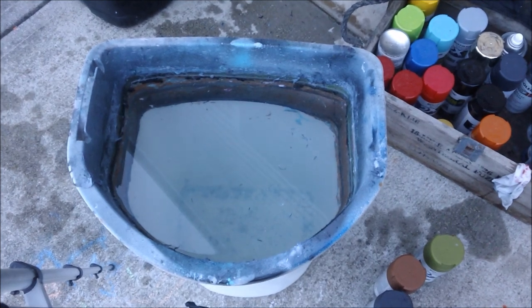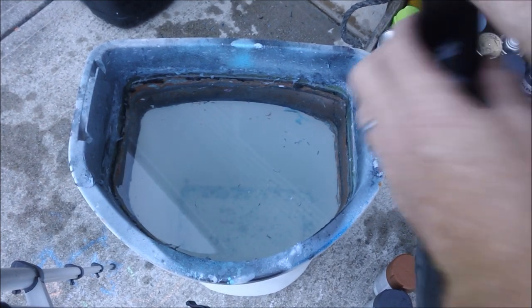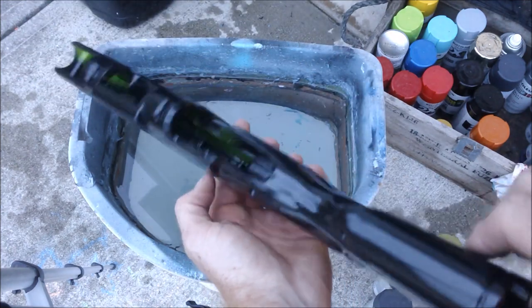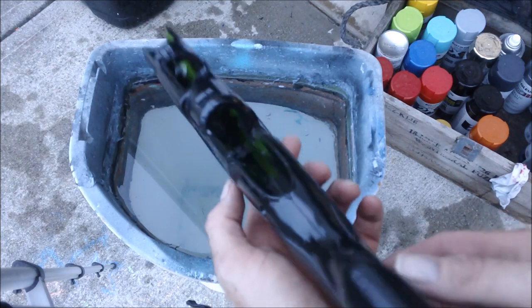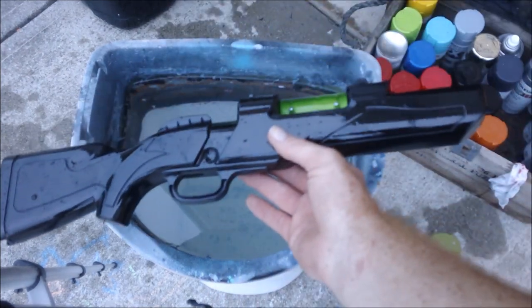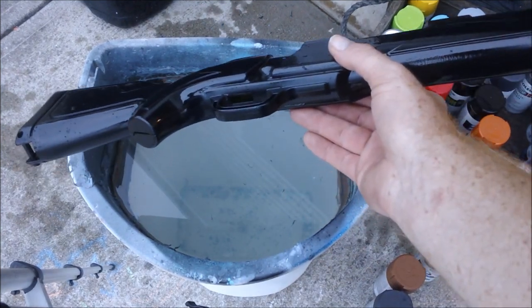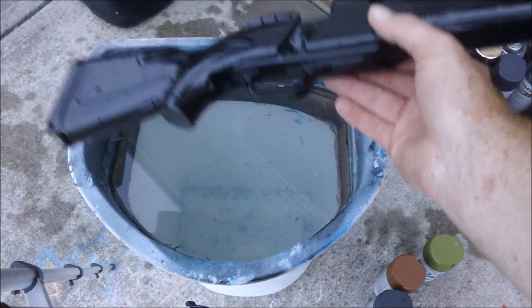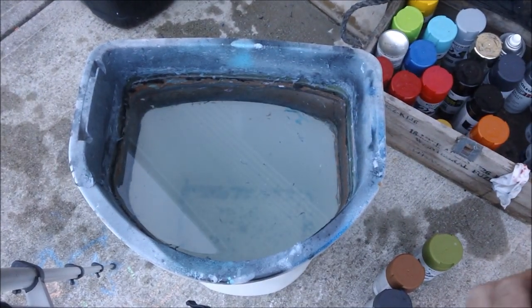Bubba's Jake here to do a Hydra Dip tutorial featuring a camouflage dip pattern, and the star of the video is going to be a Busbee Predator. This is an older one and I'm going to modify it as well. I am starting with a base coat of black. The reason for black instead of my typical white or gray is that this will tone down the colors and give them more of a muted look, following along with the camo idea.